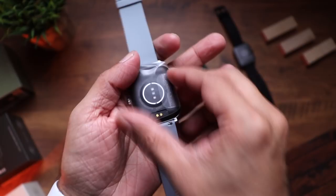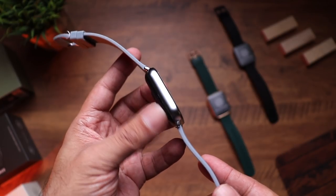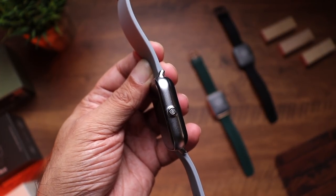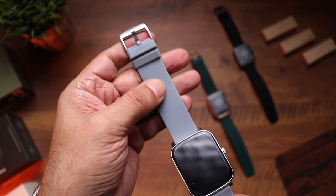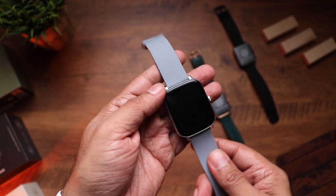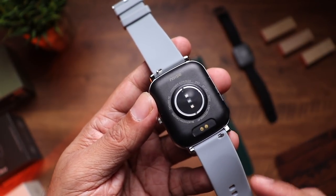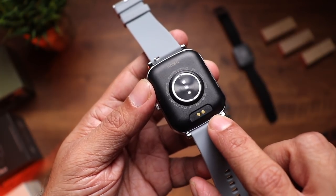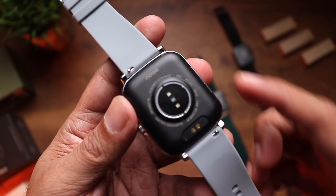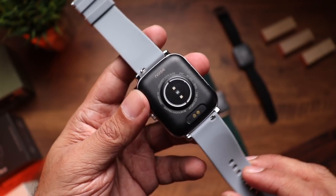Starting with the gray one — removing the screen protector — it looks really nice, very well built. Special mention to the metal frame with a matte finish that looks premium. On the other side there's a single button with the Noise logo. The silicone straps are well made with a buckle design, and the buckle is color-coordinated with the case. On the back there's a heart rate sensor, SpO2 sensor, and charging terminals, plus a speaker and a microphone for phone calls. It also has an IP67 rating and Bluetooth 5.1.